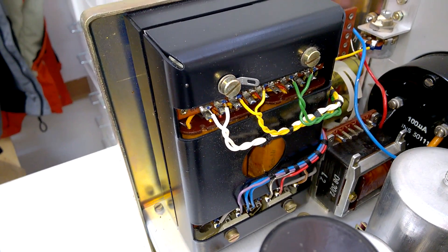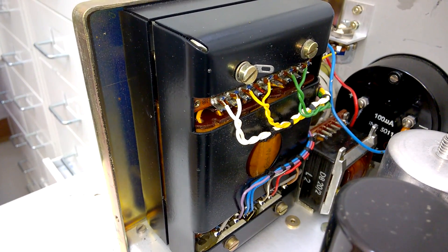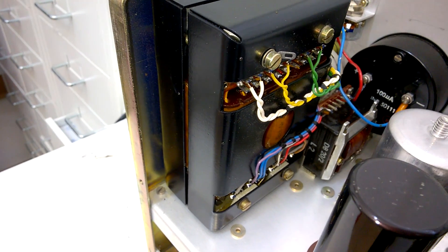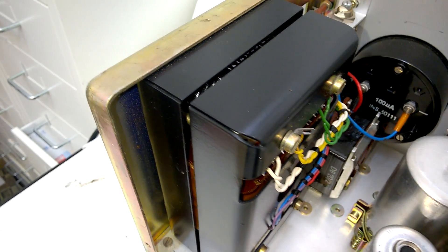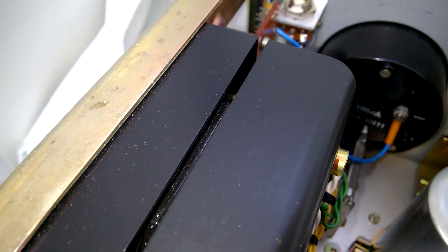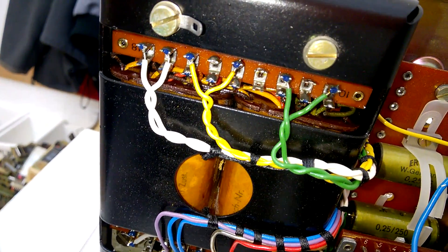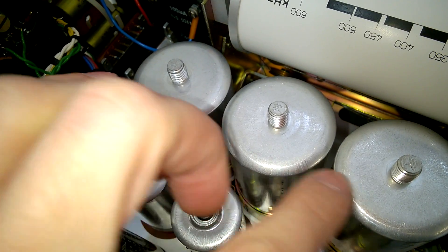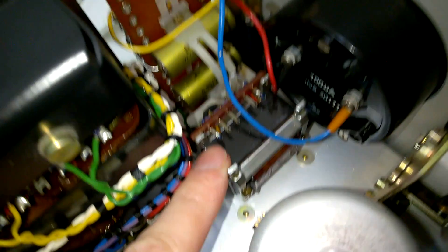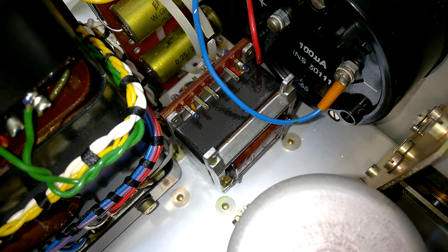This is a rather unusual power transformer design for a Rohde & Schwarz unit. Usually they have M-core transformers, but this is something else, and it is partially shielded. It is perfect. These are most likely loading and smoothing caps for the anode voltage, and here is a little DC coil which is wired in between two capacitors.